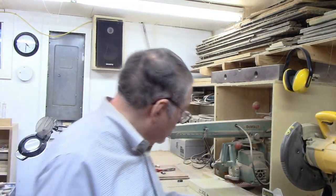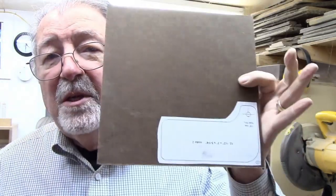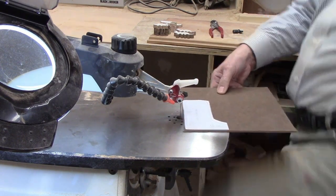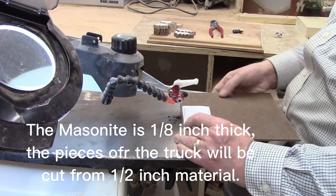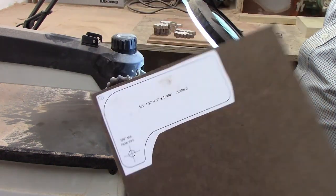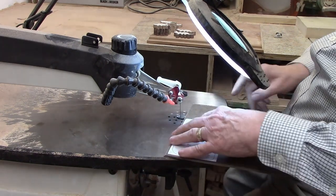Since I've made this before and plan on making it again, I cut out one pattern for each part and attached them to a piece of quarter-inch masonite. I'll cut those patterns out and then, rather than pasting them on every piece of wood each time, I can just trace from this masonite template. Let me move over to the scroll saw and cut these out. I'm using a number five blade — more than sufficient for this.